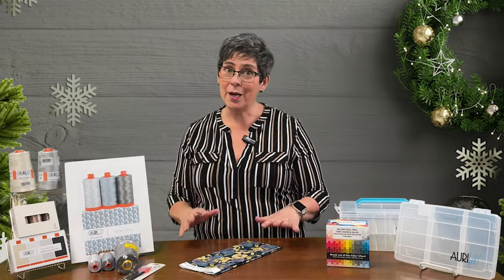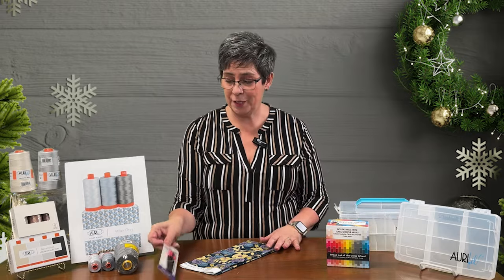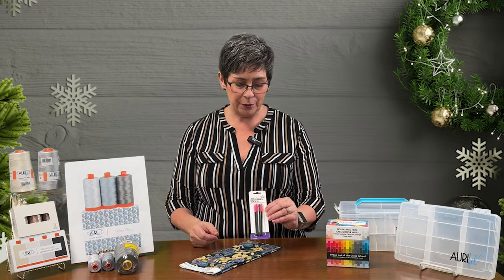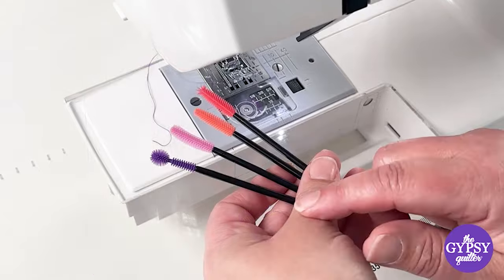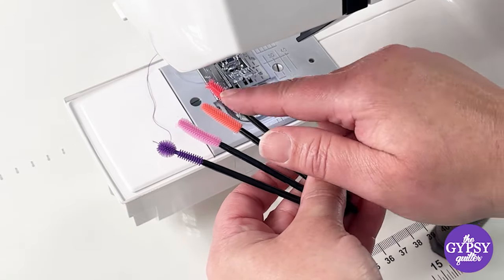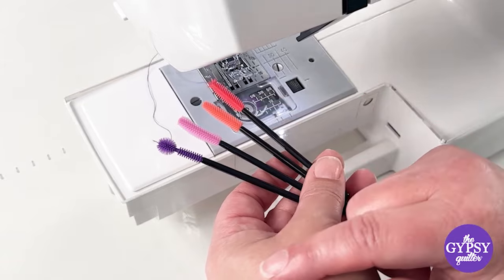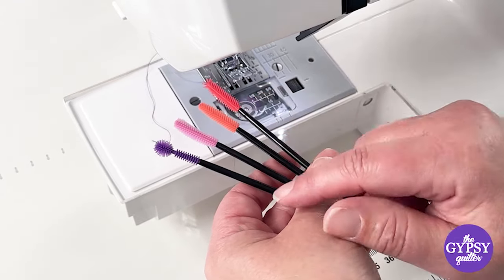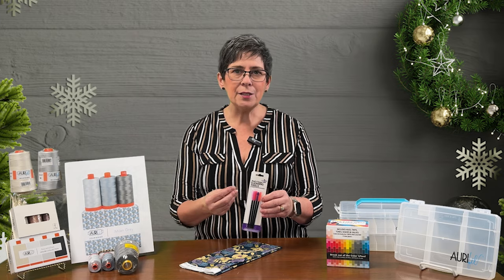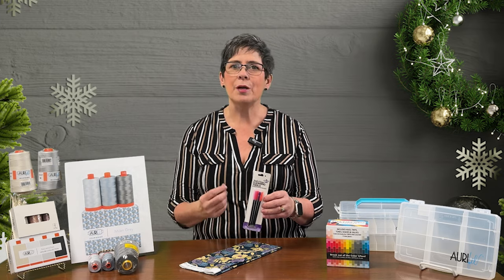We also have a great little cleaning tool from the Gypsy Quilter — the Nook and Cranny cleaning tools. These are silicone-tipped and look like mascara brushes. They get into every nook and cranny of your sewing machine, pick up the lint and dust, and it sticks to that silicone tip and comes right out of your machine.